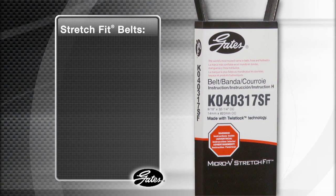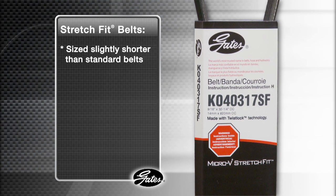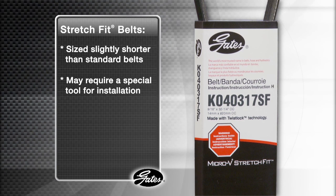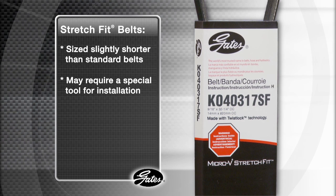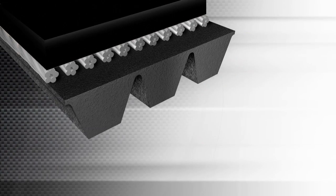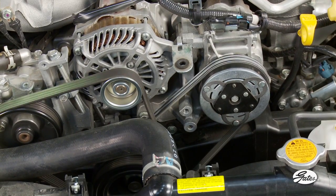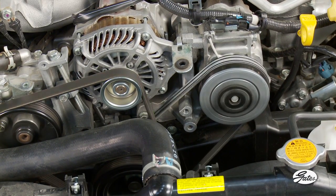For automotive technicians, installing self-tensioning belts is a radically different process than standard V-rib belts. Stretch-fit belts, by design, are sized slightly shorter than standard V-rib belts, and may require a special tool for the installation. They look the same, but belt chemistry in construction is dramatically different. Gates' patented twist-lock tensile cords enable the belt to stretch slightly during installation. Once installed, they maintain the correct amount of tension for the life of the belt.